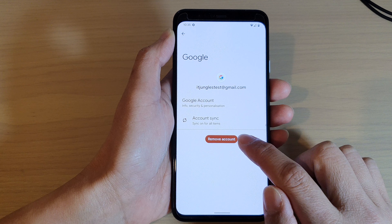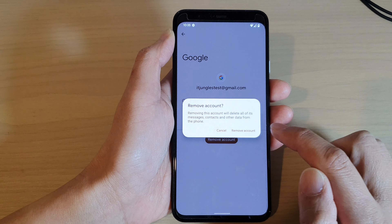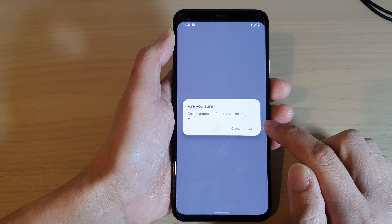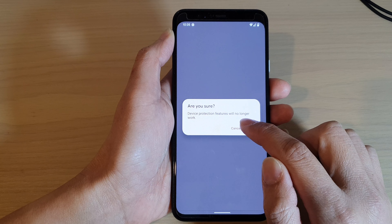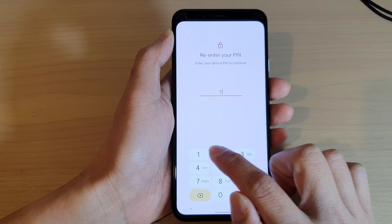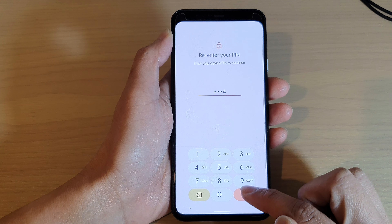Then tap on Remove Account, then tap on Remove Account again. It will ask if you're sure, noting that device protection features will no longer work. Tap OK to proceed, then put in your screen PIN to remove the Google account.